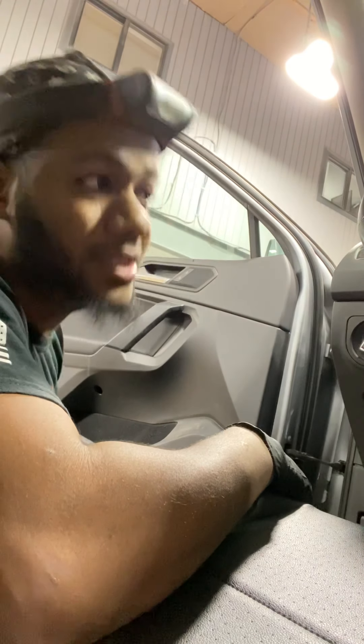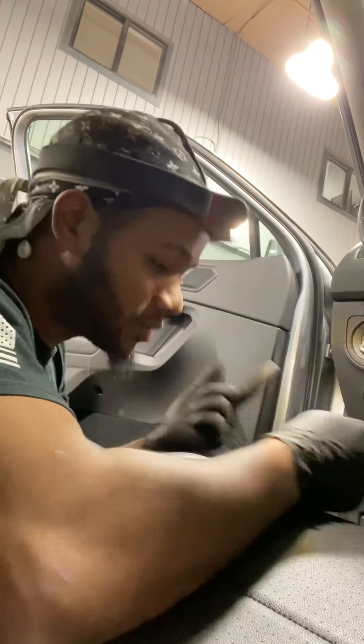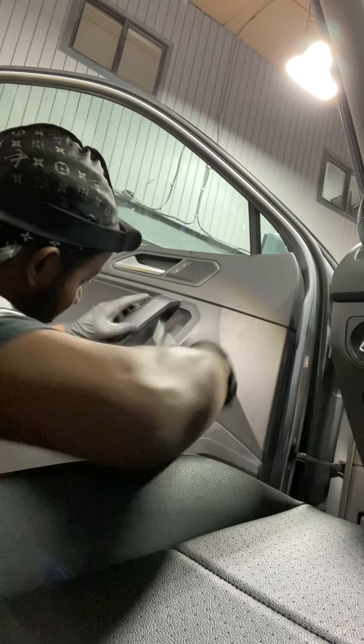What up guys, this is Ildu. Today I'm gonna be showing you how to remove a door panel out of a 2019 Volkswagen Tiguan. Just watch and learn. If you have any questions, just comment or ask. Basically, to be able to take this door panel off...